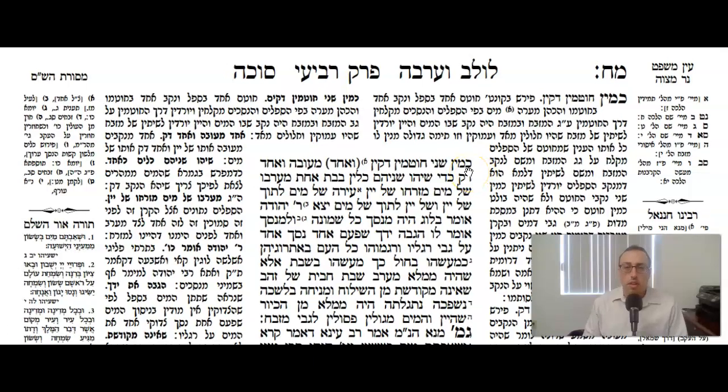We continue now at the Tav of Daph, Memches, Ovid Be'ez, and Masech HaSukah. This is Sukah Daph 40 AP. The Mishnah continues. We're talking about the two silver basins that were used for the Nisach HaMayim and the Nisach HaYayim.